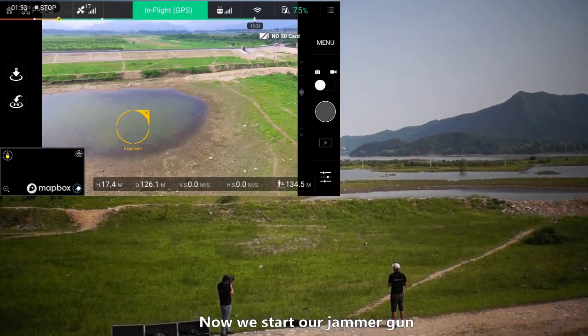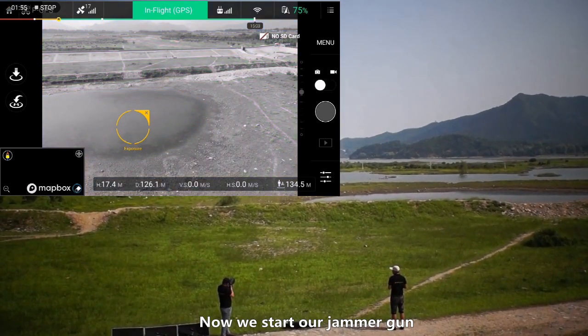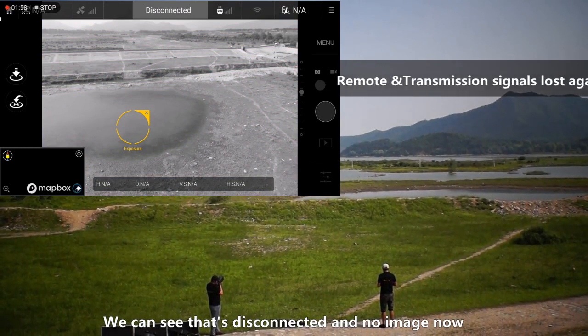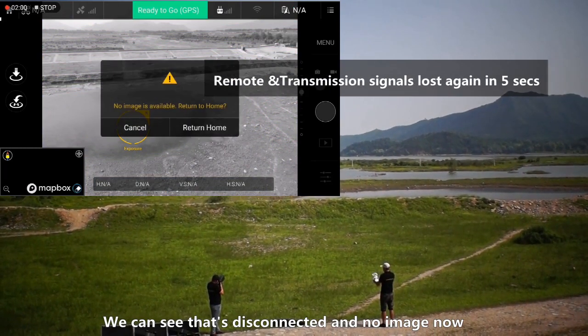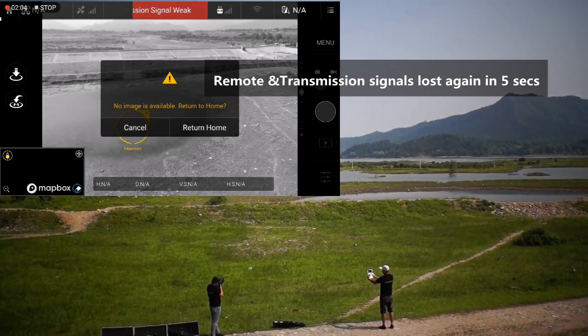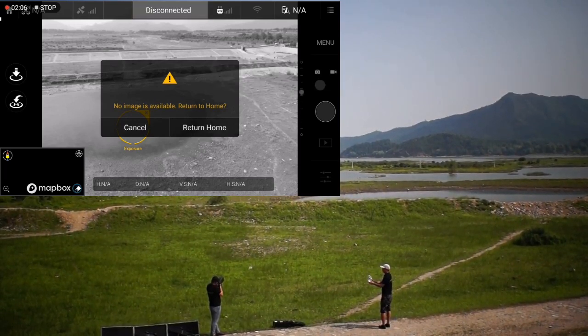I can't see it. Start. Okay, you will see the effect. There is no image, no signal, no imaging, no control signal. Okay, stop.